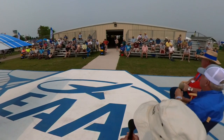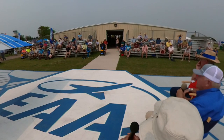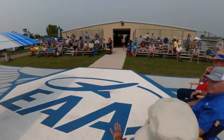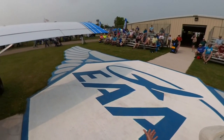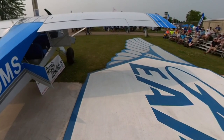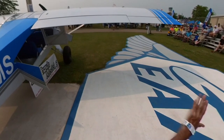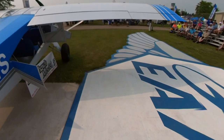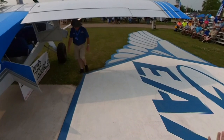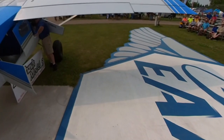Another question: are the flaps different on the patrol versus the other models? No — they're all straight flaps, not Fowler flaps. They're identical in size across all models: same length, cord, flap, and aileron. The wing is the same span across models — the differences are internal, depending on the gross weight of the model. The flaps have 40 degrees of deflection.